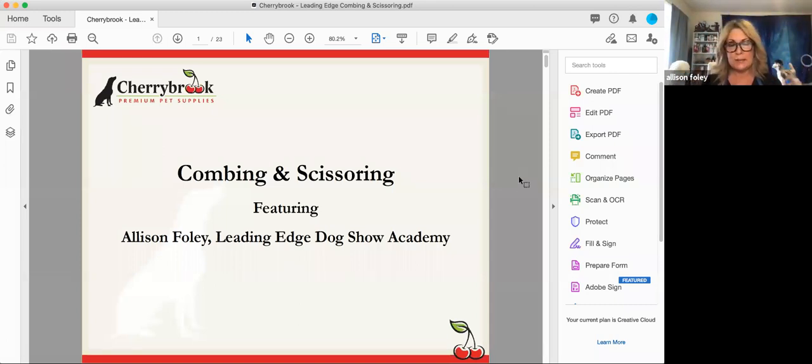If at any time during today's presentation you have a question for me, please enter it into the Q&A function — float your mouse around and a little bar will come up. I encourage you to do that throughout the webinar because everybody seems to pile them in at the end, and depending on the lag and connection your question may not get answered. Please do not use the chat function as those messages get lost.